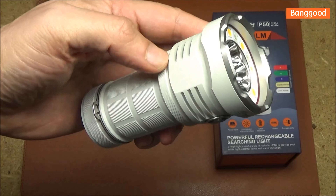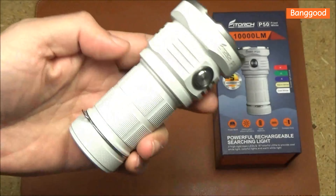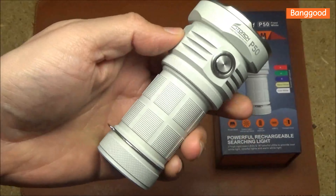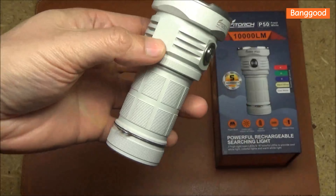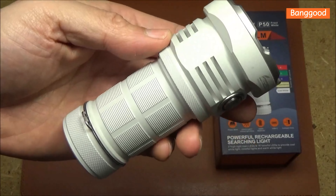I was joking that all my lights from now on are going to have this type of finish — I was joking, but not entirely. I really do prefer the look of this, and when I can, yes, I will get that type of finish. Somebody was saying they've never seen a white flashlight before. Well, these have cropped up in the last few years. Pretty cool.